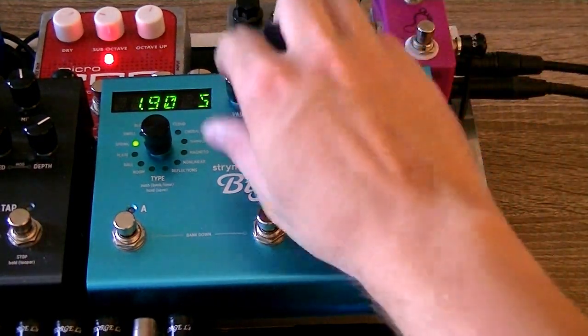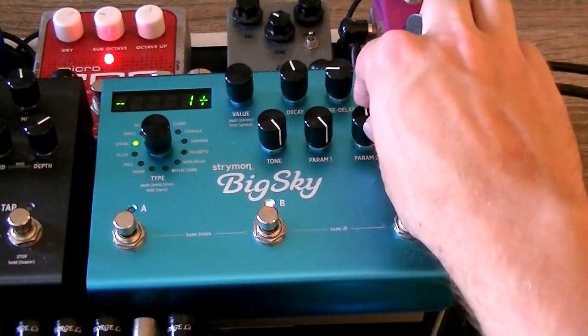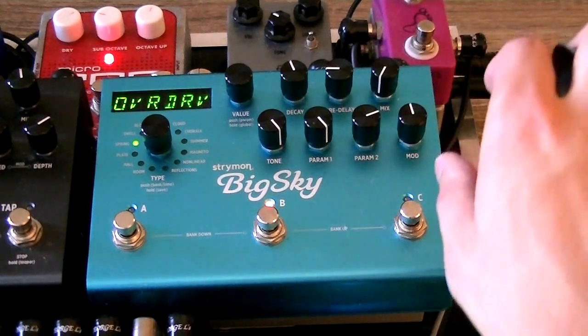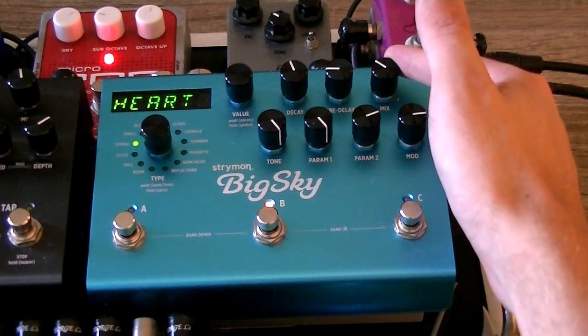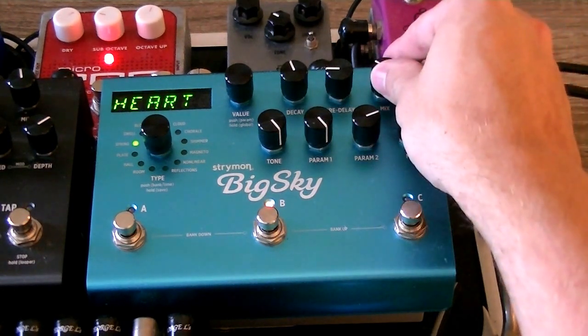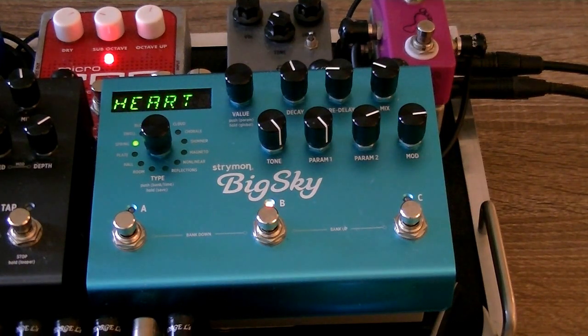We're going to turn the tone all the way up, then the low end parameter all the way up. I like this overdrive setting — it's a little bit distorted, sounds a little more retro. We're going to turn the mod wheel up a lot, about three quarters of the way. Then let's dial in our mix around 30%-ish and turn it down just a bit. And there you go — that's our spanky clean spring sound.